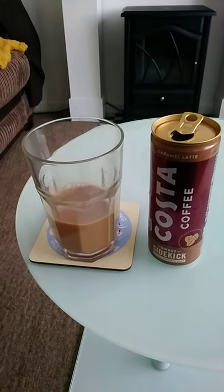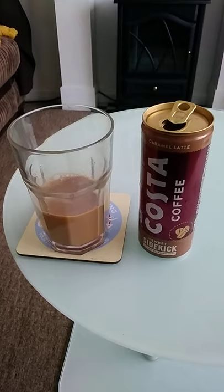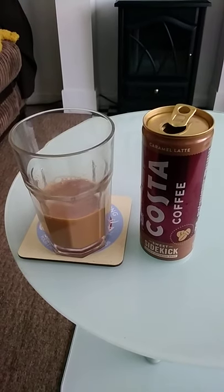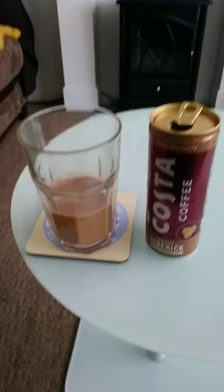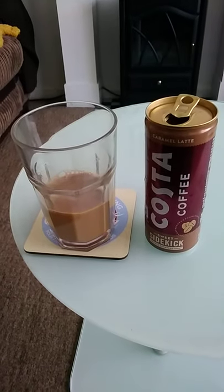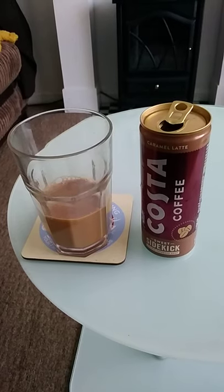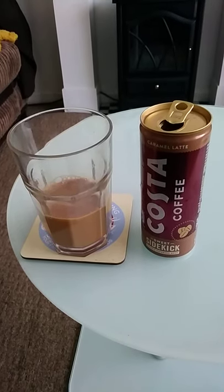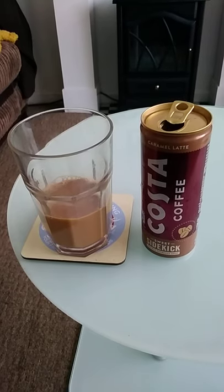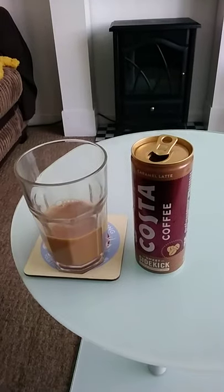However, in my opinion the strength of the beans is quite weak. You can taste the sweetness and creaminess of the drink, but the coffee beans aren't coming through strongly enough. I'm a little disappointed. At two pounds it's a little expensive for a flavor that isn't strong — you can't really taste the beans.